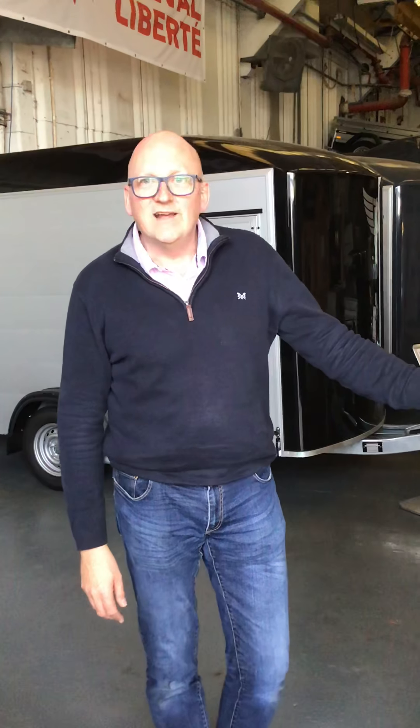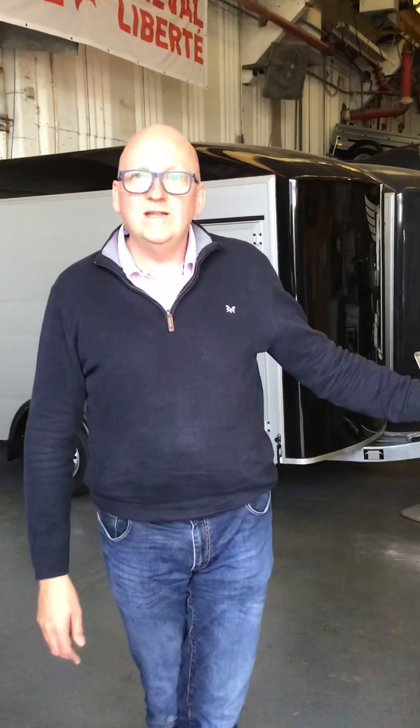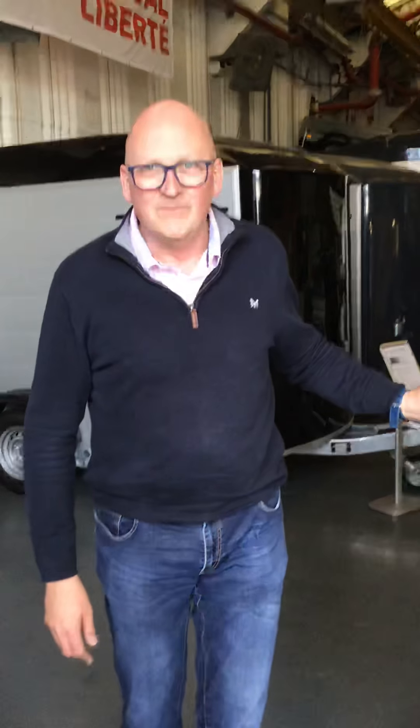Thanks very much. That's Big Bear Trailers and Outdoors, based in Northamptonshire. Our main number is 033 33 22 24 55. Thanks very much.